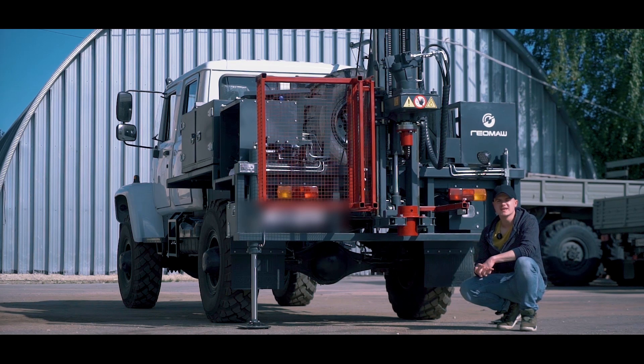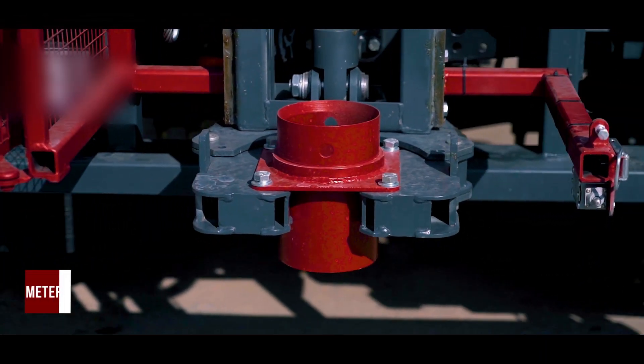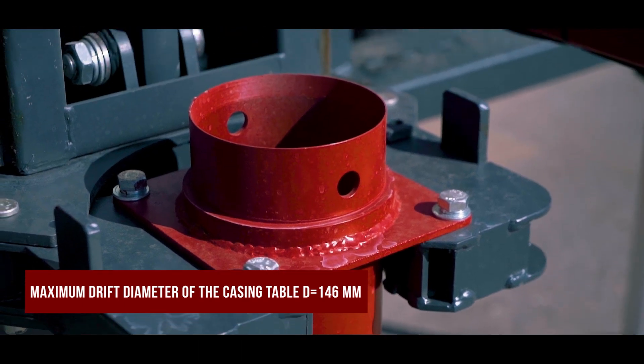The pipe holder is intended for holding the column of drill pipes at screwing and unscrewing. It is also used for holding the casing pipes. The pass-through diameter is 146 millimeters.